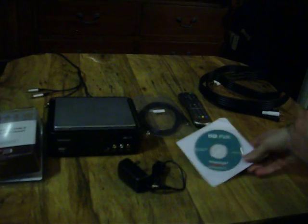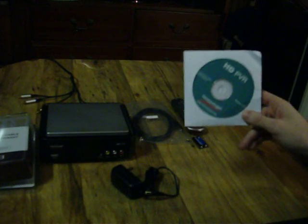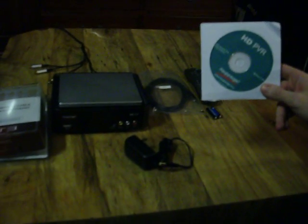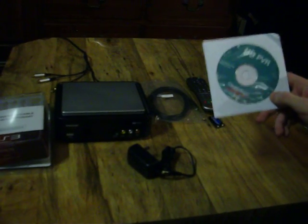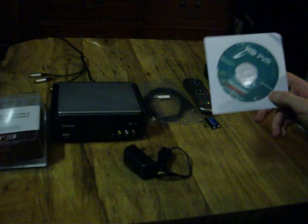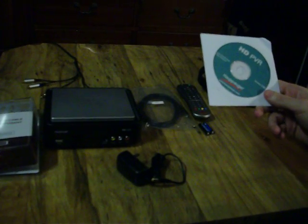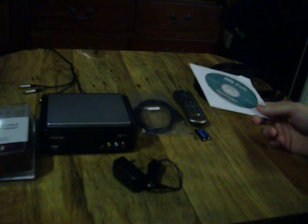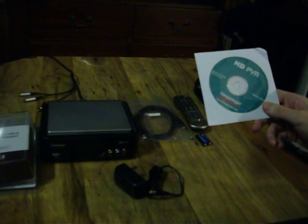We have the HD PVR software. I'm going to try to do everything without loading this on my computer because I don't believe that the device needs the software to record — I think it's just a video editing program you can use on your computer. So if that's not the case and I do end up installing it, I'll make sure to put that in the description of the video.